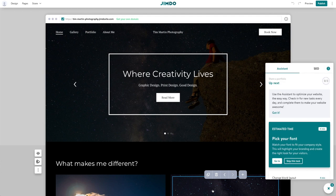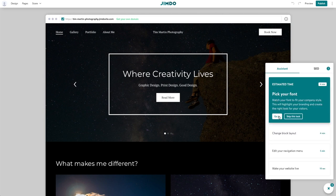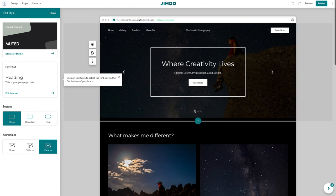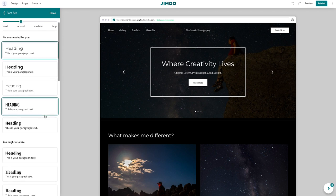So here we are with an assistant walking me through building my website. If I was telling somebody what to decide on first, picking a font is what I'd do. It looks like this is giving you font sets — a set for the heading and a different font for the body text. That's pretty cool; it's a great way to start. I kind of wish more website builders did that for you or gave you those kinds of options.